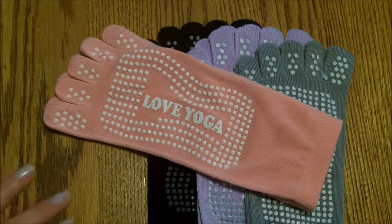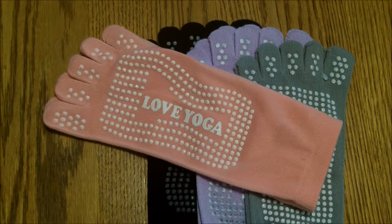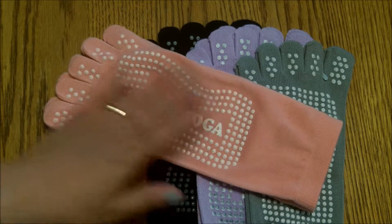The best part about these socks are the little grips on them. We have hardwood floors and we don't usually wear socks on the floors, but with these they grip so we don't slip.